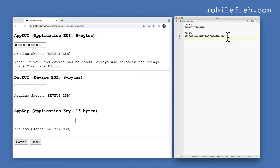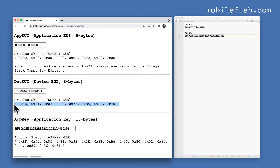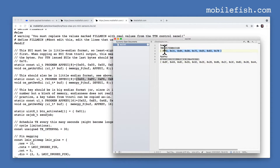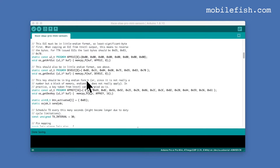This is the generated DevEUI and this is the generated AppKey. The DevEUI must be converted to an array of 8 bytes in LSB order, and the AppKey must be converted to an array of 16 bytes in MSB order. I have created an online tool to do this. Copy the DevEUI, paste it in the field, copy the AppKey and paste it in the other field, then press the Convert button. Copy the resulting arrays and paste them into my Arduino sketch, replacing the DevEUI value and the AppKey value respectively.